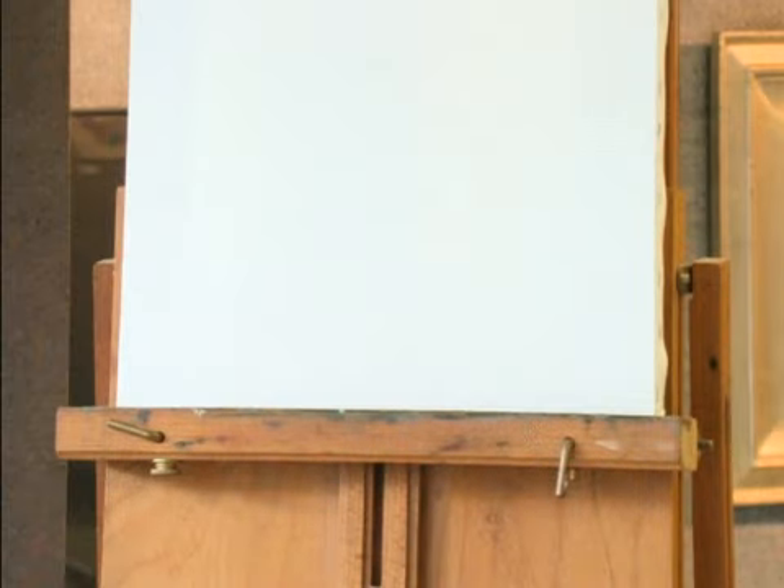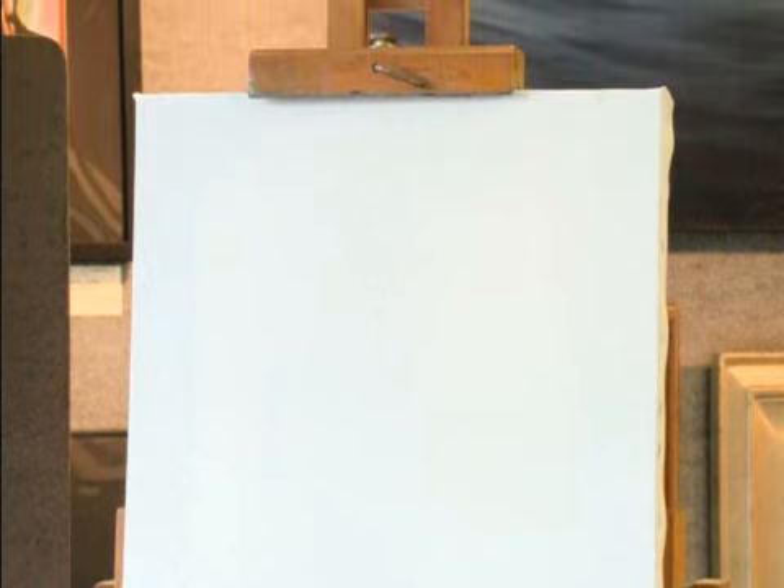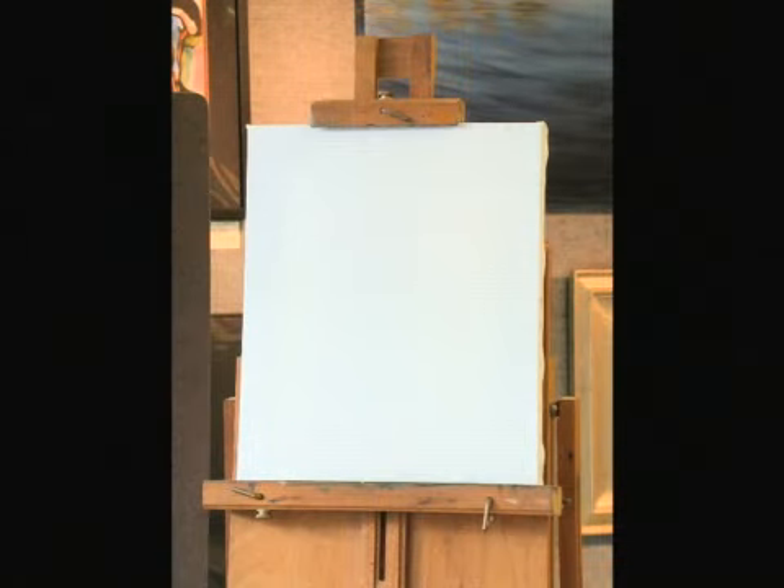The surface that I worked on was stretched duck canvas. It's 11 by 14 and it already had an acrylic primer on it. I put on two additional coats of matte medium, which is also acrylic, just to seal the surface from any further absorbency. I want my paint to glide across it and I also want some of that weave to be filled in, so it's a slightly smoother surface than just bare canvas.